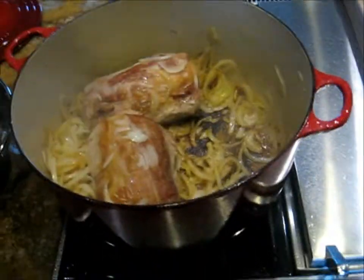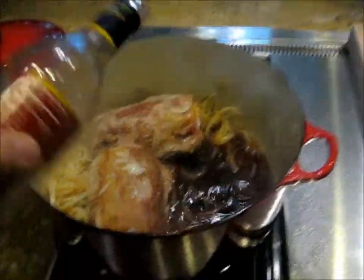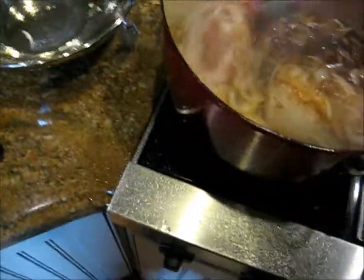I'm going to add some liquid now. You can use beer, you can use broth, you can use wine. I'm going to use some wine today. Red wine with pork? Are you mad? But I had it, so it won't matter.